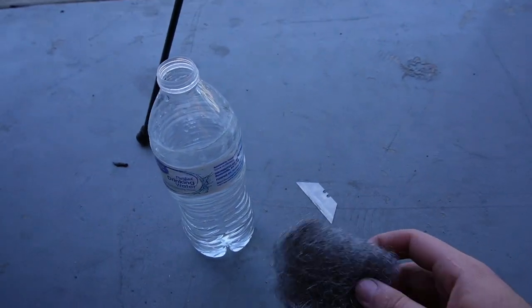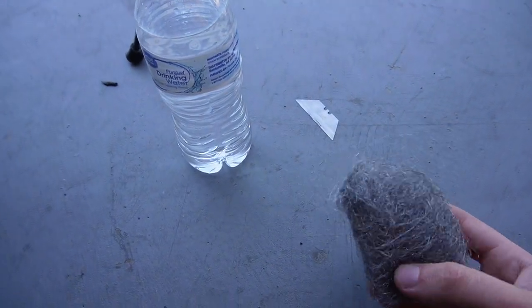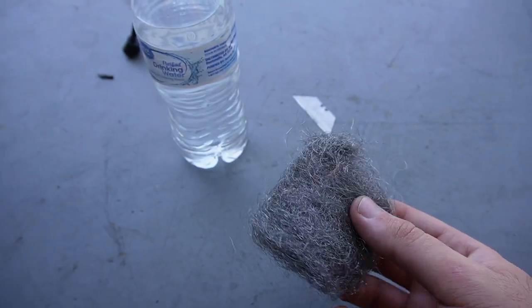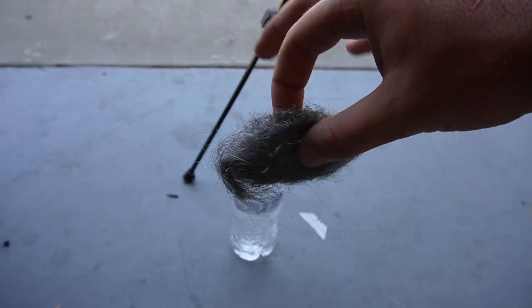This BMW has a bunch of water stains and a bunch of crap on the glass itself. To get water stains out, the best method would be with one of these — it's pretty much like a steel wool. This will scratch paint, so do not put this on your paint.